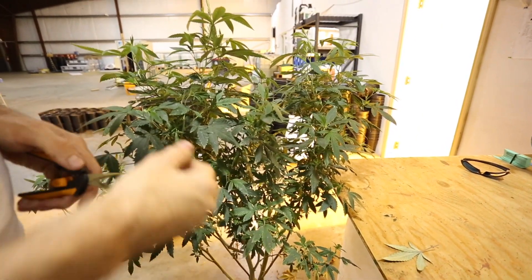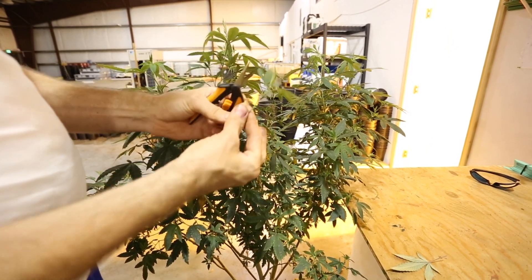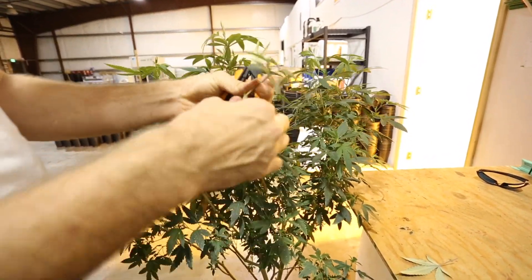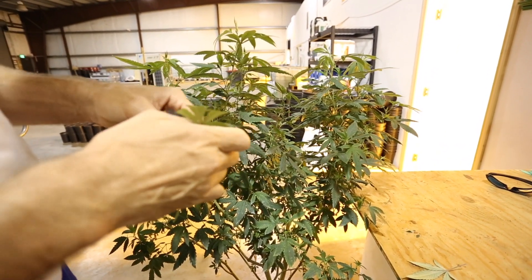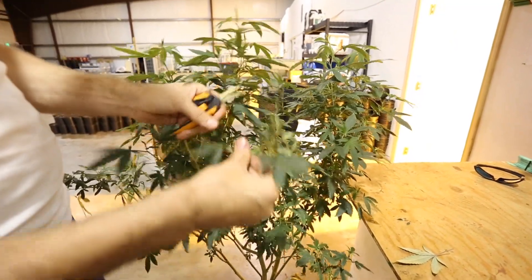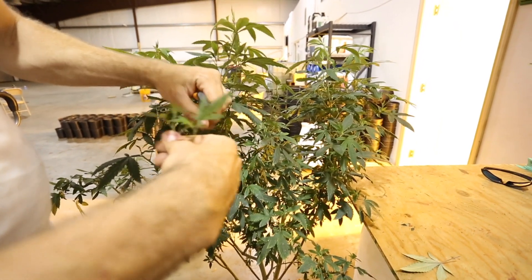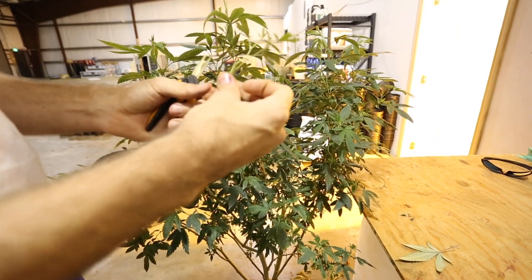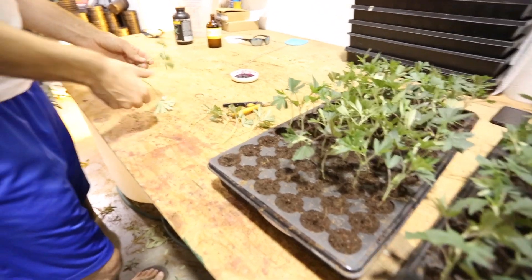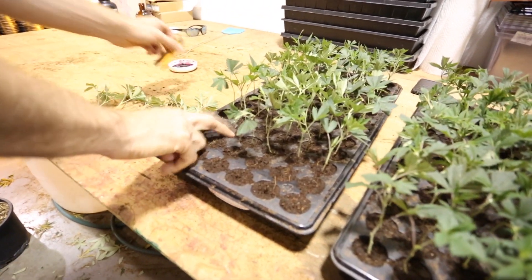I just take a bunch of clones like that and I usually do six at a time — so there's three, four, five, six. Got my six clones. What I've been doing today is laying all six clones out, and the reason why I'm doing six is because the rows are six wide. I actually need to take two more to finish filling that row, so I'll grab those.